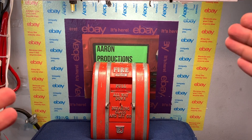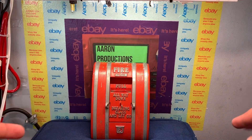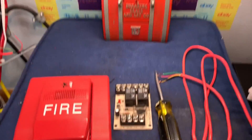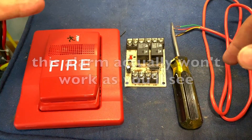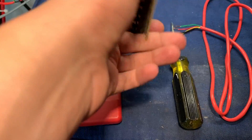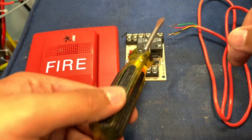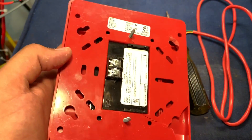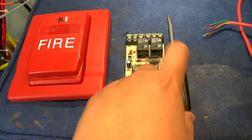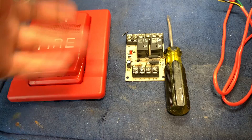What's up guys, Aaron Productions here. Today I'm going to be showing you how to wire up an Edwards coded pull station so that it is normally open, which is basically what we usually use. What you're going to need is your alarm of choice, a relay — I use Air Products and Controls because I think they're the best — also a flathead screwdriver, some wiring, and a 24-volt power supply.